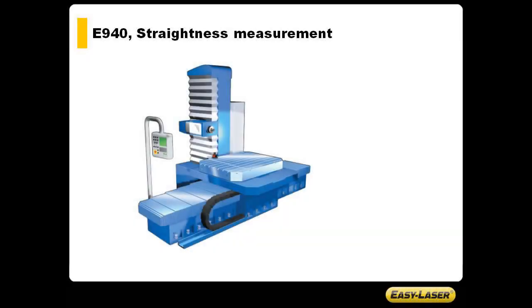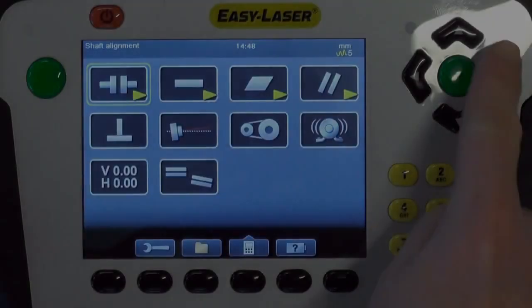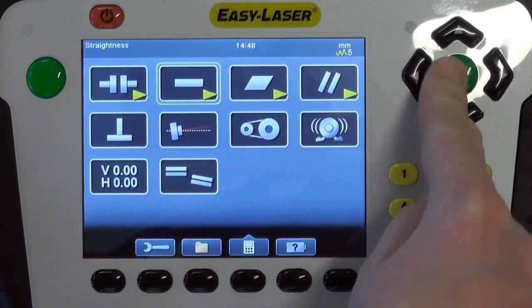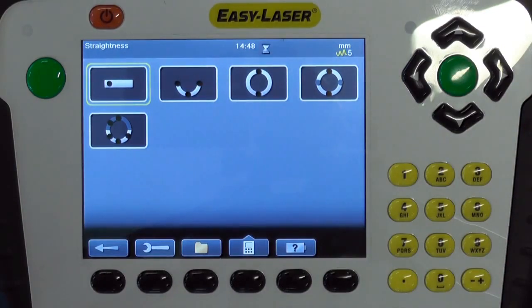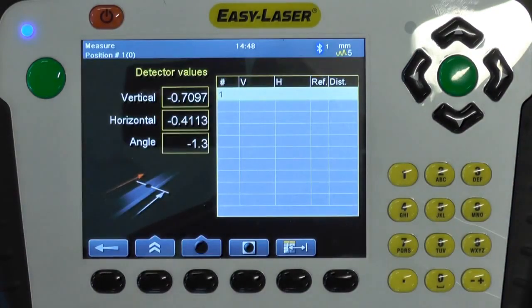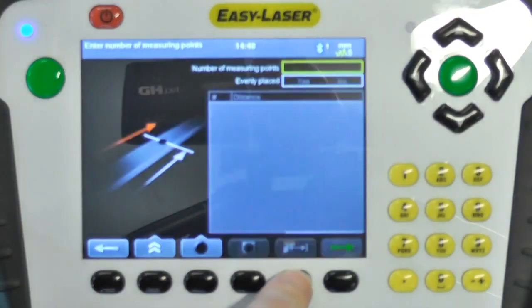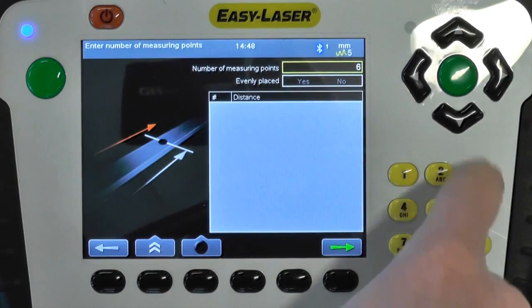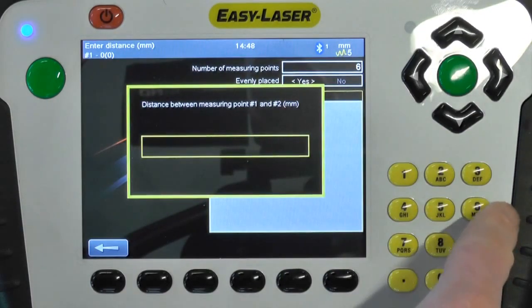Using a D22 laser transmitter we will measure the vertical movement of the spindle. The detector is mounted in the spindle using the supplied bracket. The straightness program is found under the straightness icon in the E940 alignment system. First we enter the vertical distances at which we are going to take our measurement points.